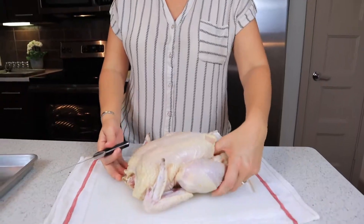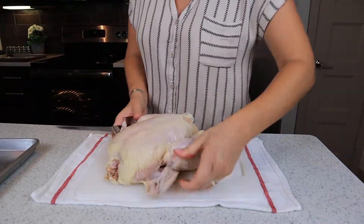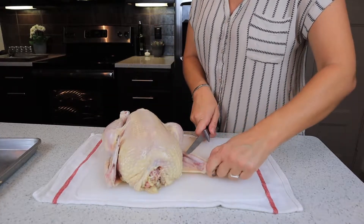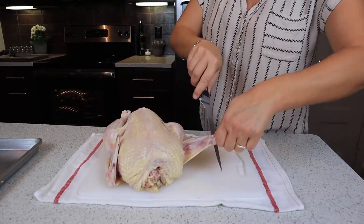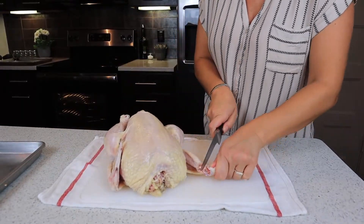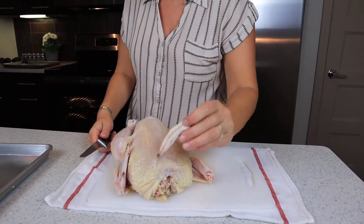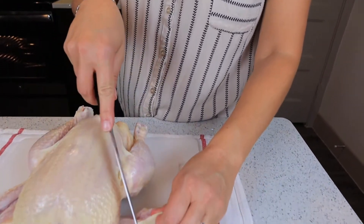Now we're going to begin our first cuts — the wings. Grab the wing tip; there's going to be a joint right here, just like your fingers and knuckles have a joint. Make just a simple slit through the skin, then crack it the opposite way. You'll see the joint and the bone socket — just cut in between and you've got your little wing tip.